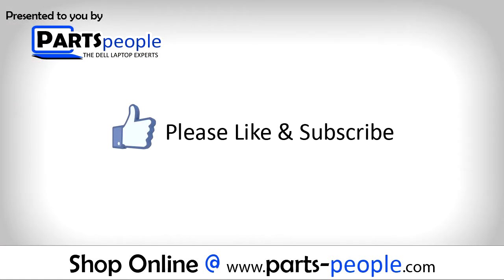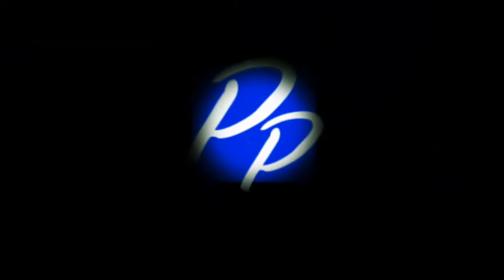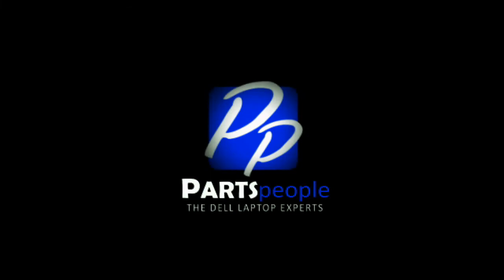If you enjoyed this tutorial, go ahead and like the video and subscribe to our YouTube channel. Check out Partspeople.com where we have hundreds of tutorials and hundreds of thousands of parts. Thank you for using Partspeople for your video tutorials. We'll see you soon.